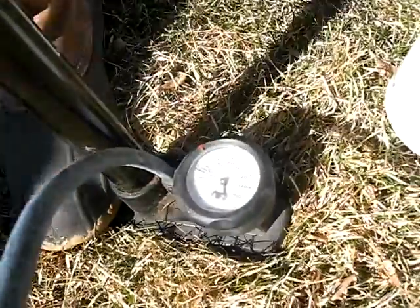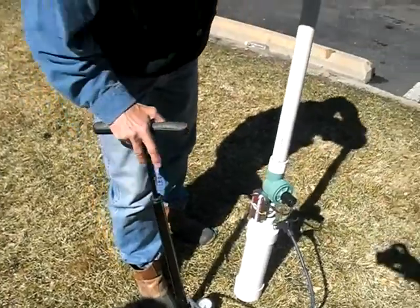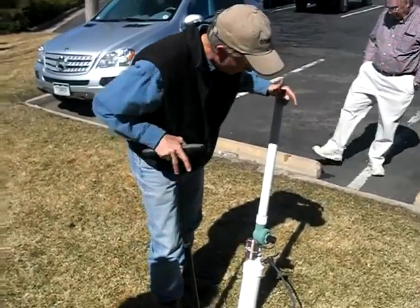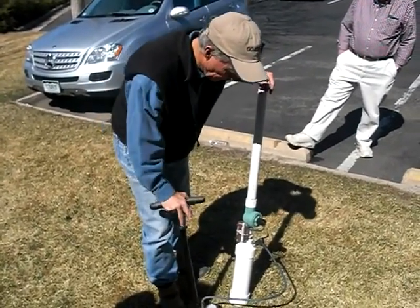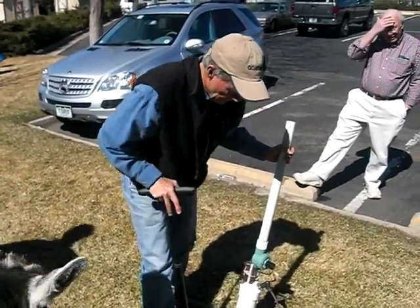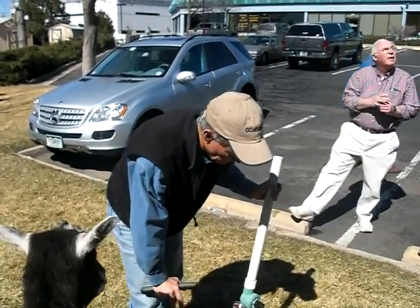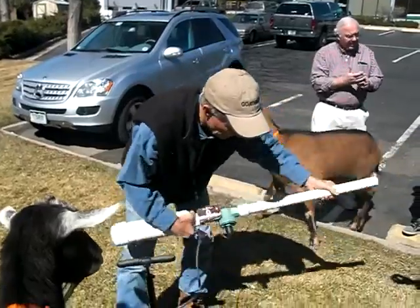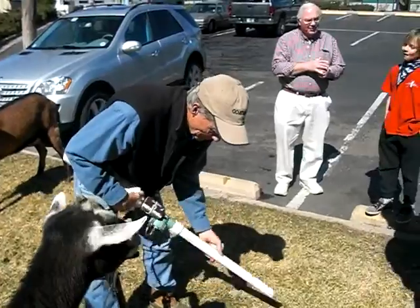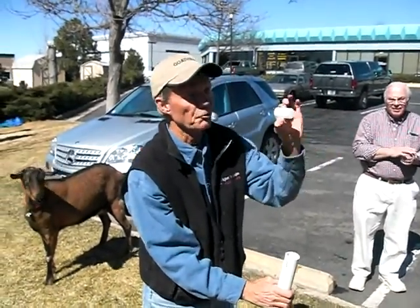You can pressurize this thing up to 60 pounds. The PVC itself is rated to — I think it's 125 PSI. For my purposes, about 30 to 40 pounds is plenty. The projectile I have in here right now is a 35mm film can — it's just for demo purposes and it won't break.